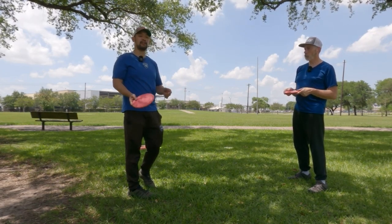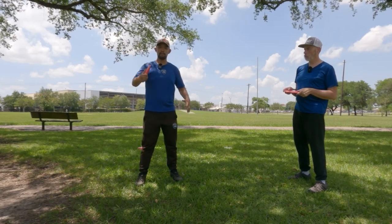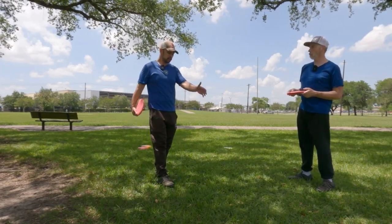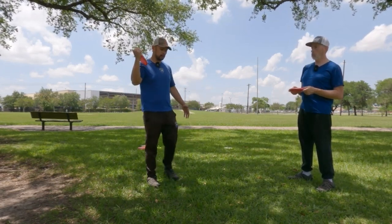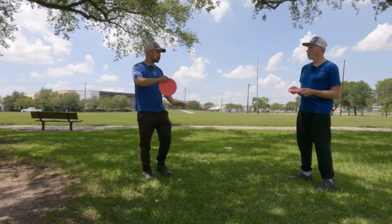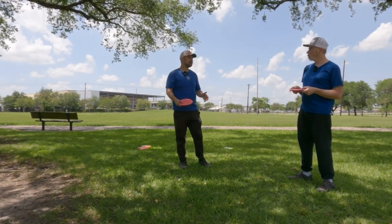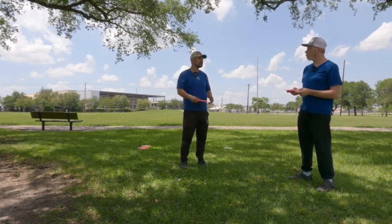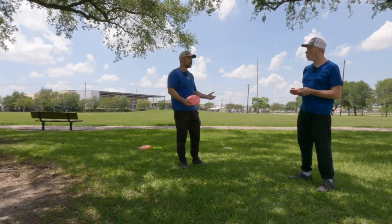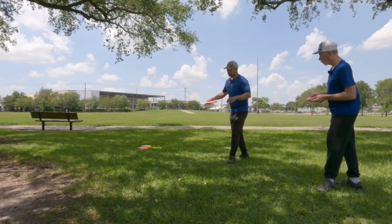One thing I learned from Paul Ulibarri's scratch-to-scratch video is the connection of the arm and the opposing leg. When we're walking, we swing the opposite hands and legs forward because way back when, humans used to walk on all fours - you see it when babies crawl. You want to connect your body. I took a lesson with a local pro out in Austin and he was just saying your body's not connected, and I didn't know what that meant.